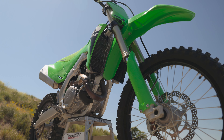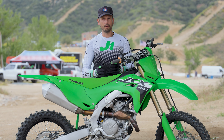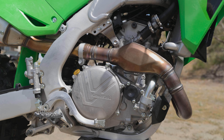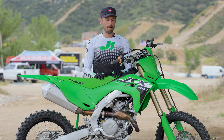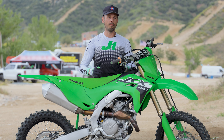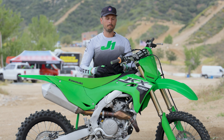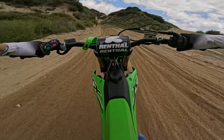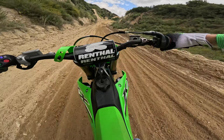I usually like to start with the engine. Now as you would expect from a 450 it's going to have some power, but the way it delivers the power is so smooth and so friendly — especially all my vet riders out there, the guys who aren't really racing for points, not racing to make money, maybe just racing on weekends with buddies or just looking for a good stable friendly bike to ride. This is the one.